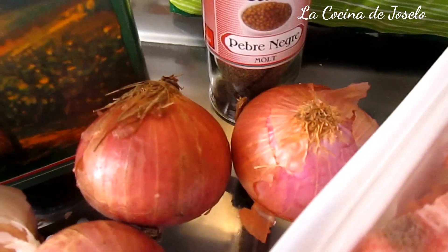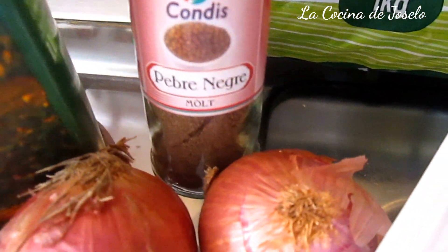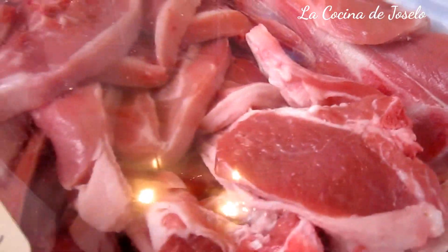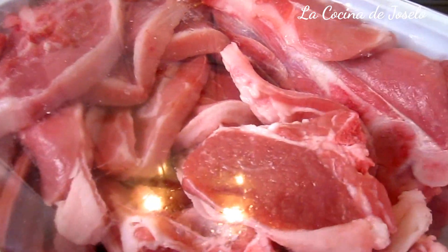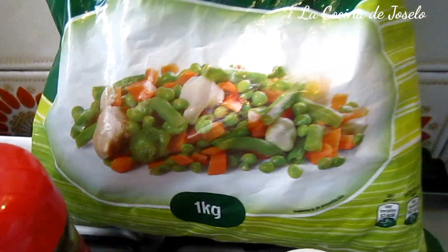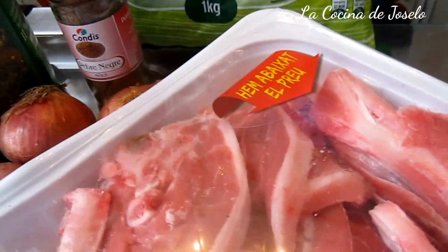Primero cebolla, después ajo. Aprovechamos y le vamos echando las especias — en este caso pimienta, pebra en catalán. Y sobre eso vamos a echar también el cordero. Pero antes en el guiso vamos a colocar las hojitas de laurel, dos hojitas de laurel, para que se vaya pochando con todo esto. Vamos a colocar la carne vuelta y vuelta para que se vaya sellando con el juguito que deja la cebolla y el ajo. Y añadiremos el vino. Finalmente rematamos con las verduras. Cuando el vino haya botado el vapor del alcohol, lo tapamos.